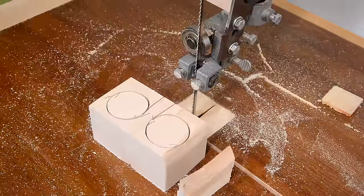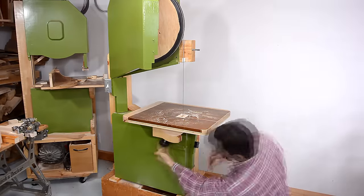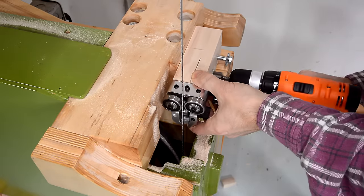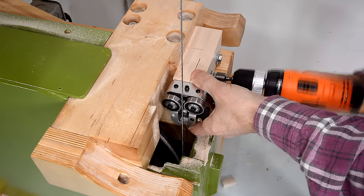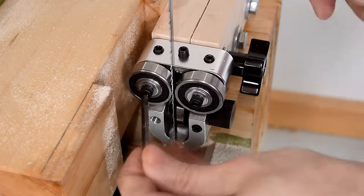I can't say that felt any different from using the blade guides that I made for the saw. Next up, some fancy aftermarket blade guides. These ones are from sawblade.com, but they look pretty much identical to the ones you could get from Carter.